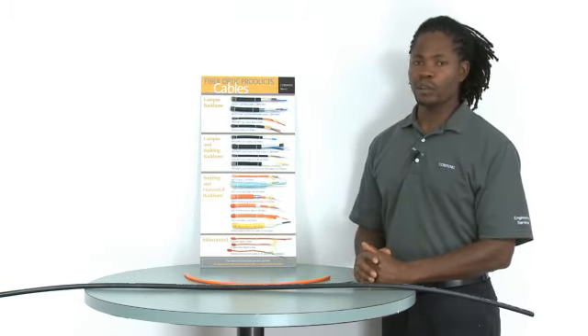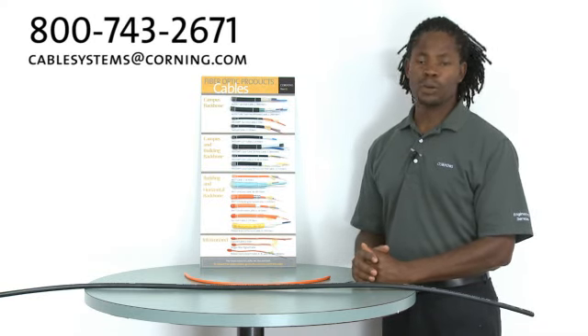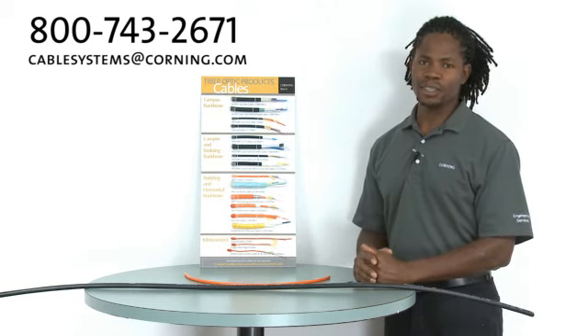And that's it. If you have any questions, please give us a call or send us an email at cablesystems@corning.com. And remember, Corning Cable Systems recommends getting training in fiber optic installation. We offer a series of classes, and we thank you.